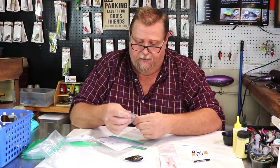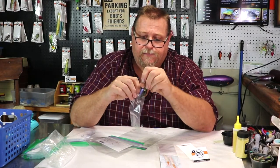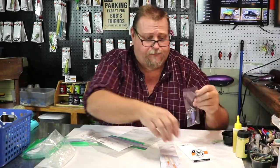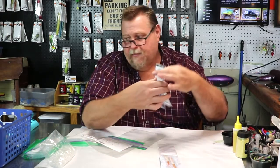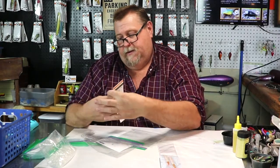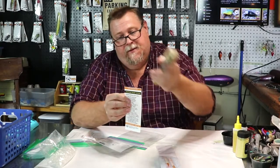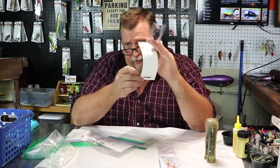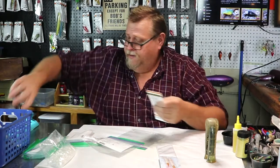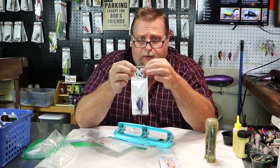So at that point folks we are ready to package. We're going to drop this lure into the package just like that, line that lure up with the bottom of the package and get it in there just like this. Then I take the stapler, reach right down in the center, and put a staple in that package — the barcode is already on it. Then we take the hole punch and punch a hole in the center so that we can hang it on a hook.